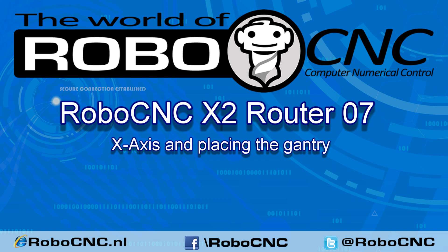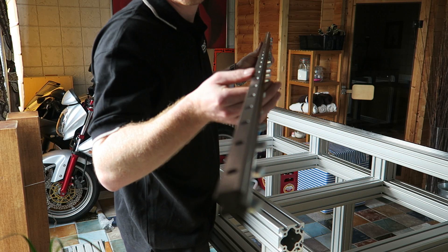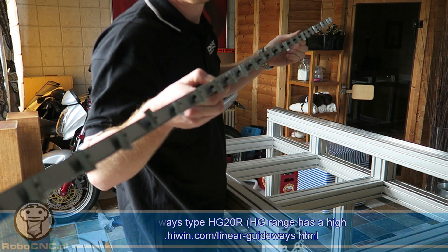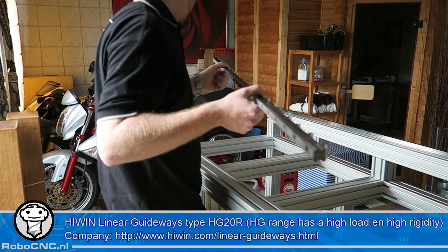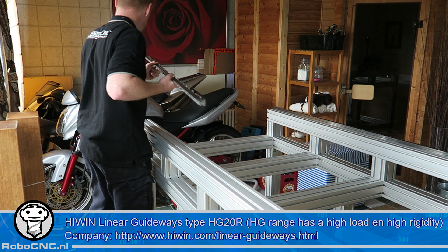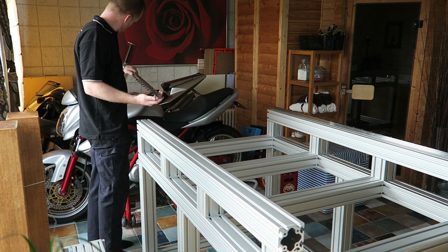Welcome back to another episode of RoboCNC. I'm Marcel. Today we're gonna finish the X axis by placing these linear rails and the bearing blocks, and afterwards we're gonna place the gantry, the Y axis, on top of it.